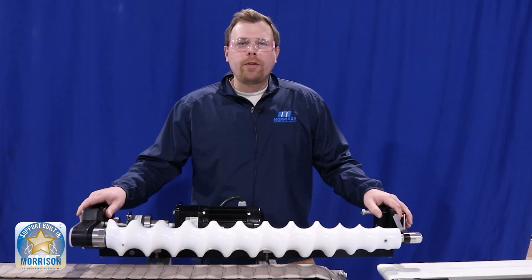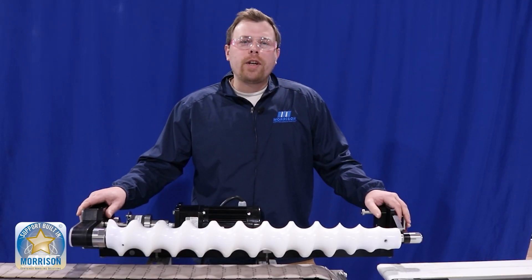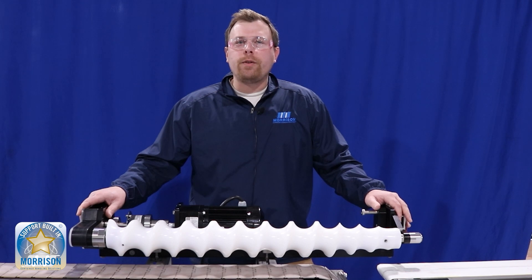That's how you install a Morrison timing screw — a tool-less changeover. If you have any further questions, feel free to reach out to us on our website.